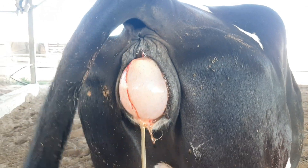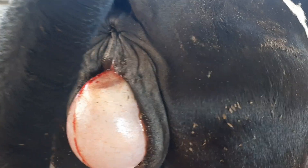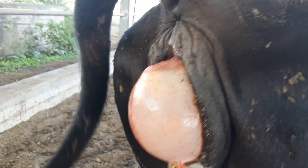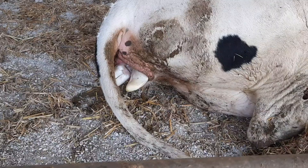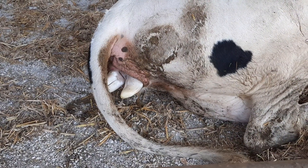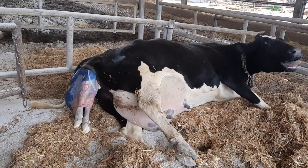As calving approaches, the cow may exhibit signs like swelling of the vulva, separation from the herd, and changes in behavior. The process of giving birth, involving uterine contractions and the expulsion of the calf, is known as parturition or calving in cows.